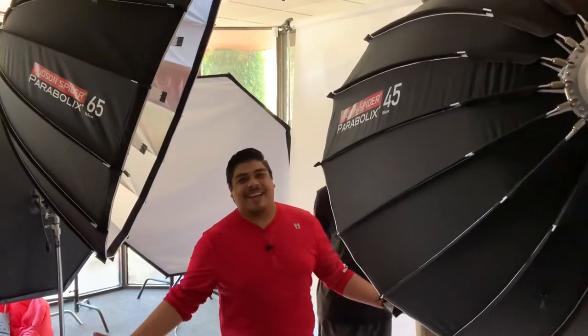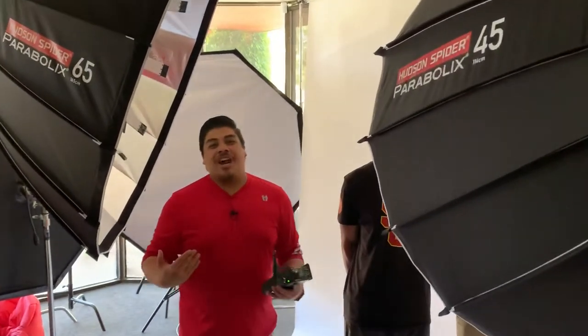Hey, what's going on guys, welcome back to another Hudson Spider retro showroom, my name is Jonathan. We got a good one for you guys today — James asked what the redback in a 65 and a mozzie in a 45 look like in different angles, so we're gonna start with the mozzie on a nice warm color.